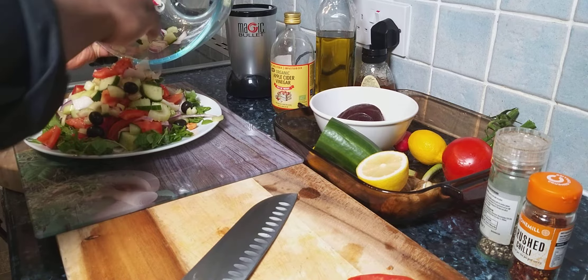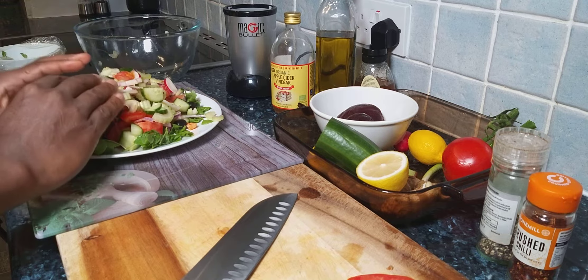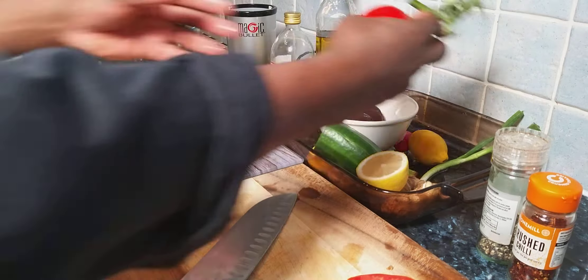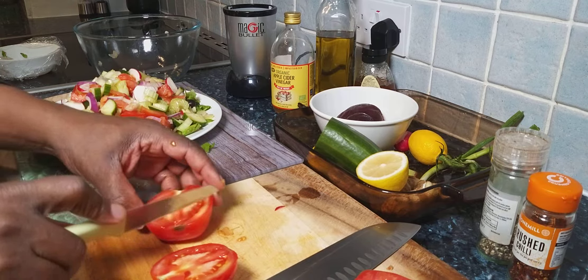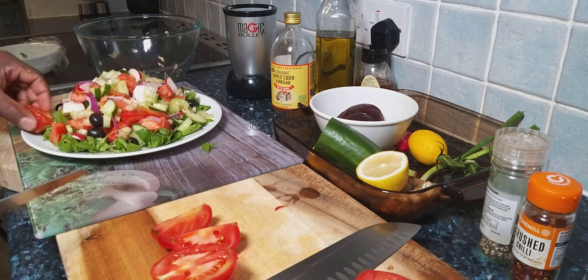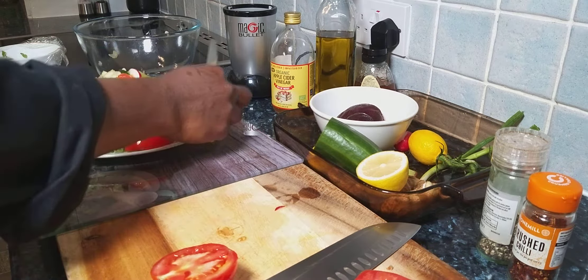That is just lovely, to be honest — this is amazing, the whole color, the texture, everything is just amazing. Now what you can do is just garnish it around with some tomato, garnish it around with some tomato like this.